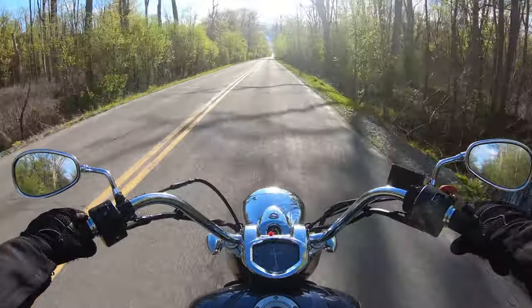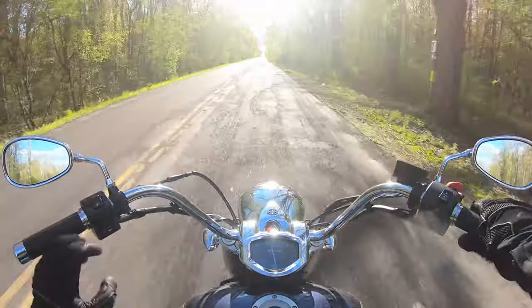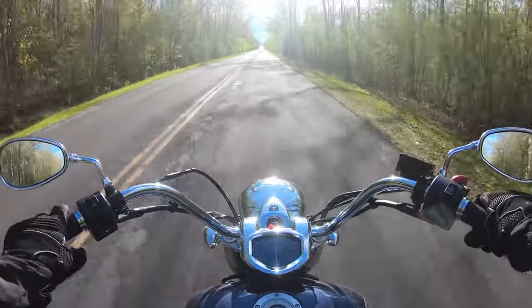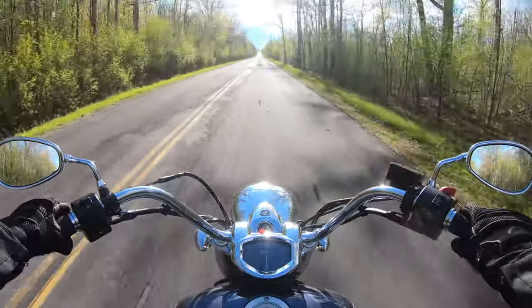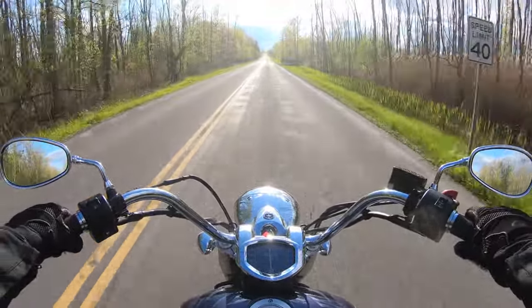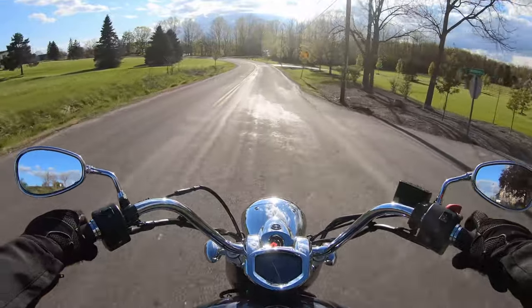Put a little load on that 1300cc motor and it's got this very percussive beat to it — a very percussive tone. Especially when you put a lot of load on it, you can really feel that torque.